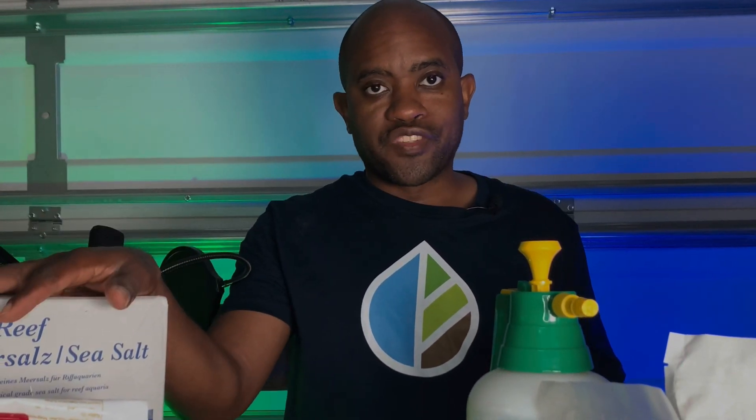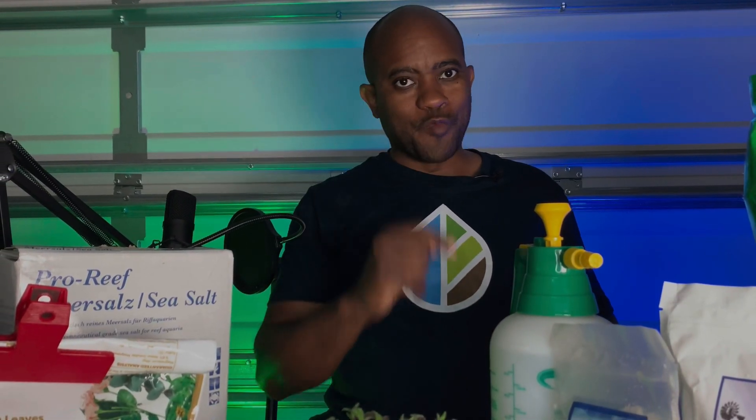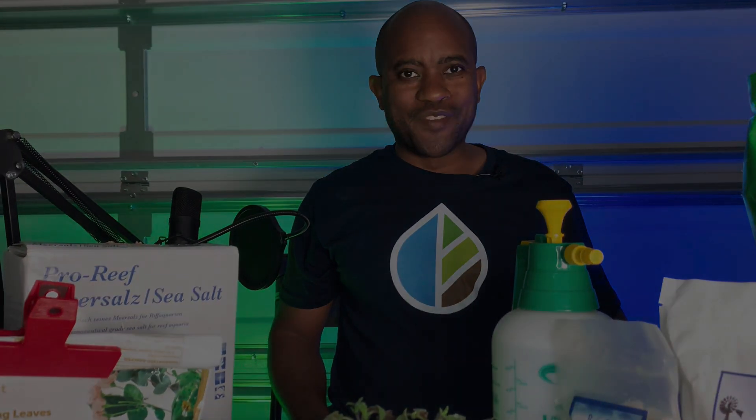I want to thank you all for visiting my channel. Please like and subscribe if you'd like to learn more about hydroponic gardening using reef salts. Thank you all very much. And remember — if it can grow a coral, it can grow a plant. Take care of yourselves. God bless.